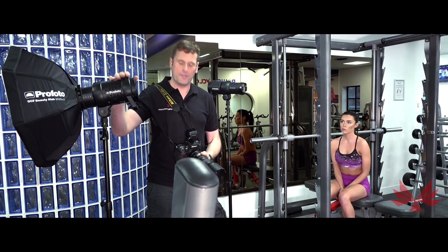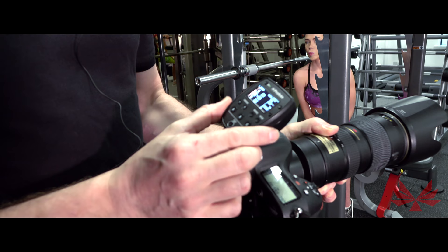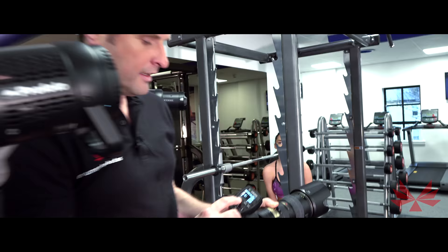Up here we've got an Air remote TTL. We're using two Profoto lights and this Air remote TTL is fantastic. On Group A, we can simply change the settings from the camera without moving — on Group A or B, turn the lights on or off, and you've got TTL through-the-lens settings which will calculate exposure for you. Or you can switch to manual and power up one group or the other depending on the look you're going for.